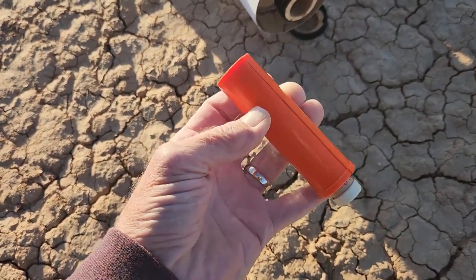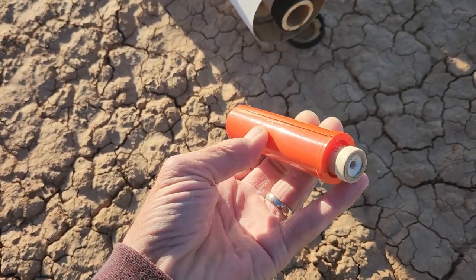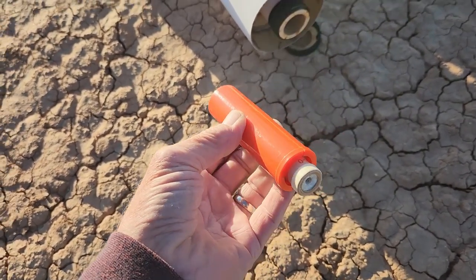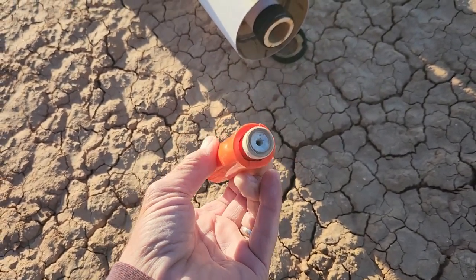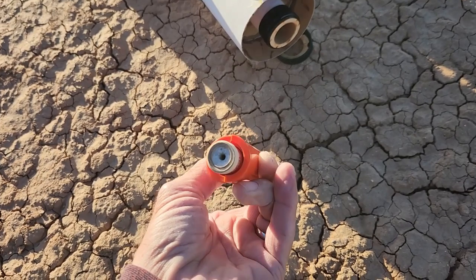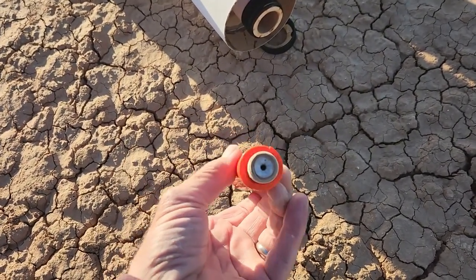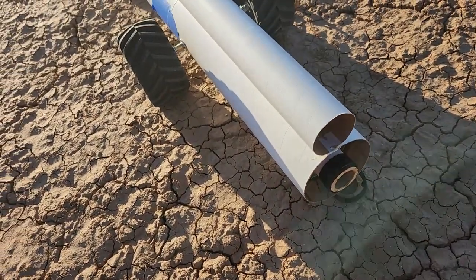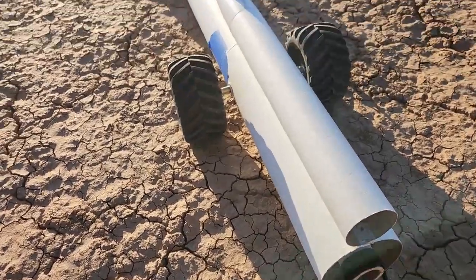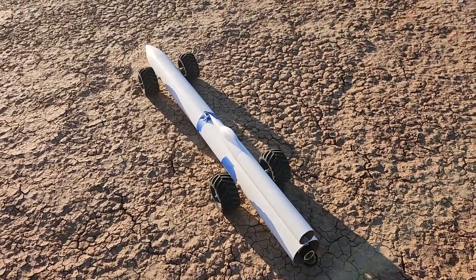I'll start off with the C engine on it. This is a C-60. Then I'll put a D engine in it. If this goes okay — hopefully — and then a D engine, then an E engine, and I have an F engine. So we'll see how far we get through that lineup. I'll get this set up and I'll be right back. Thanks for being here.